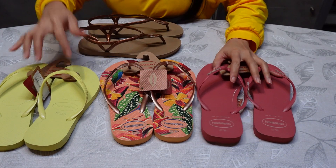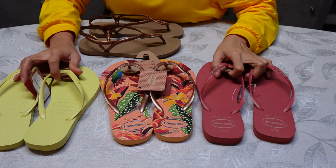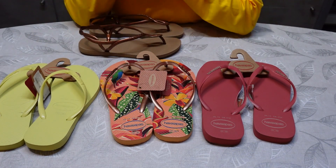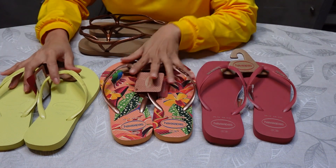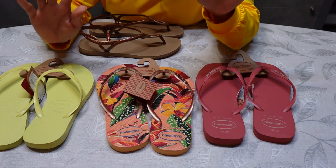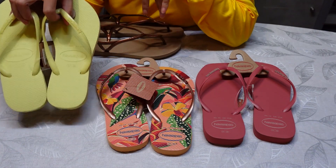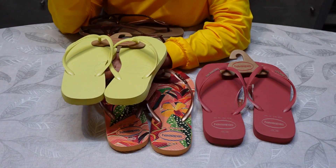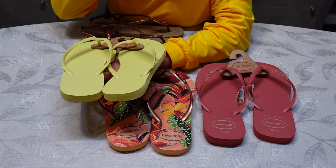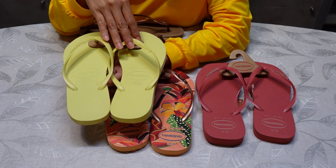Yeah, this is just a quick unboxing guys. That's all — I hope you enjoy watching my unboxing of my Havaianas collection. And before I forget guys, all these Havaianas are original. I can tell you the difference between fake and original Havaianas.